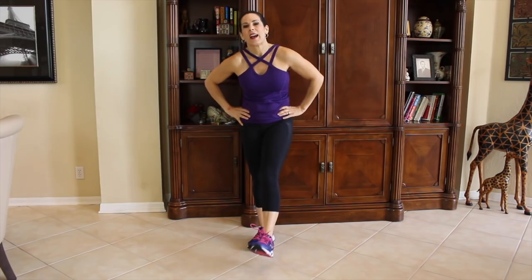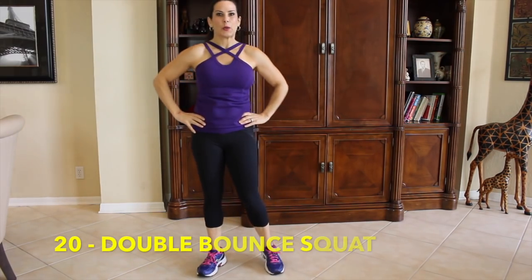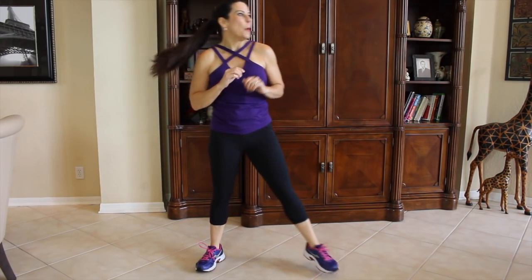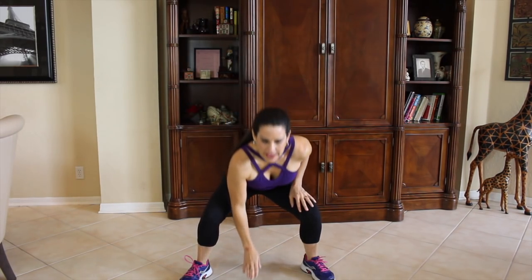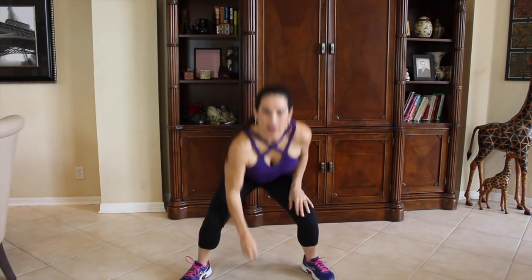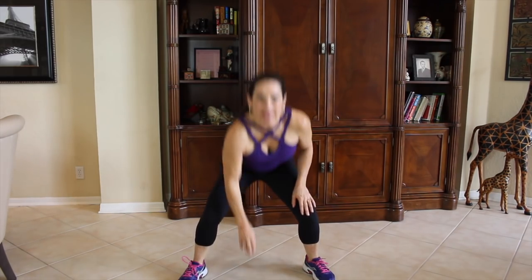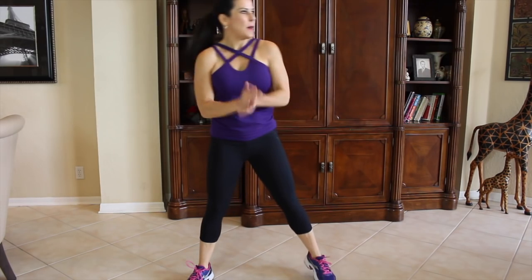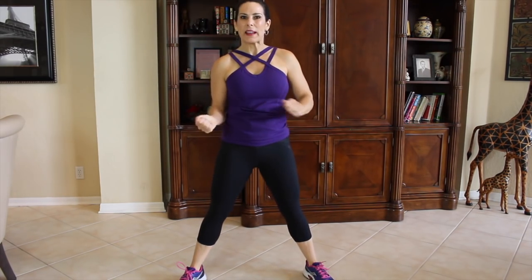Our next one is going to be a double bounce squat. I'm going to make sure you guys can see me in the camera. We're going to go down, we're going to squat, we're going to do a double bounce and come up. Just follow along with me. Sometimes I know I'm going to confuse you guys. Here we go.